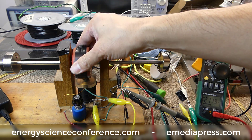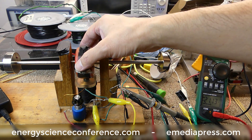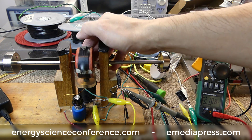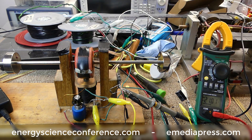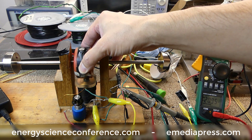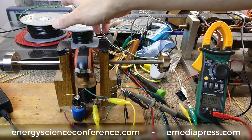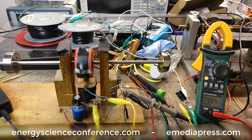If we short the coil right at that moment, we create a counter field which opposes the magnet and neutralizes some of the attraction, meaning it can pull away easier — reducing drag on the generator. Not only that, as soon as the magnet moves away and you unshort the coil, the magnetic field collapses at very high speed and you get a high voltage spike out of that coil which can charge your cap.